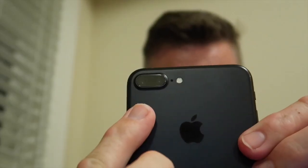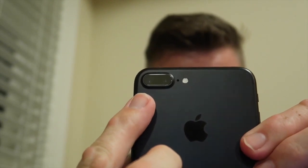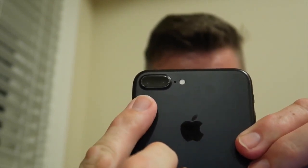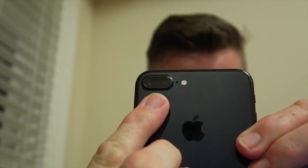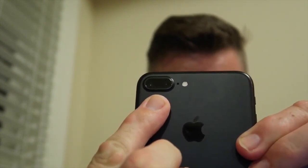This is the iPhone 7 Plus. One of its big features that we've all been hearing about is this two-lens setup — these two cameras on the back of the phone. This one here is the wide angle lens and this one is the telephoto lens, which gives you 2x optical zoom.